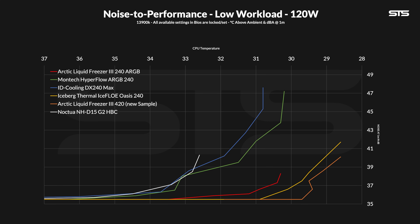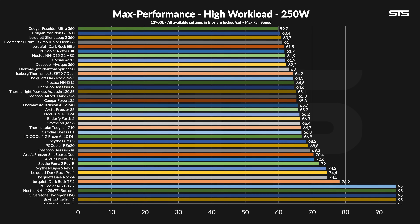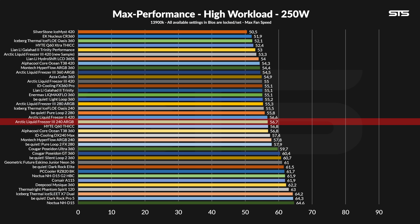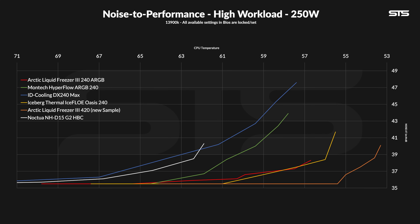For some alternative comparisons, I also left the new LF3 420 and the NHD15 G2 in the charts. Over at 250W, the new LF3 240 managed to keep the chip at 56.7 degrees C above ambient, outperforming both the ID Cooling and Hyperflow by a little and getting closer to the Oasis 240. The noise-to-performance graph looks slightly better — the LF3 240 ends up somewhat similar to the Oasis, with the only difference being that the Oasis can keep going longer, giving more performance at the cost of a little more noise.